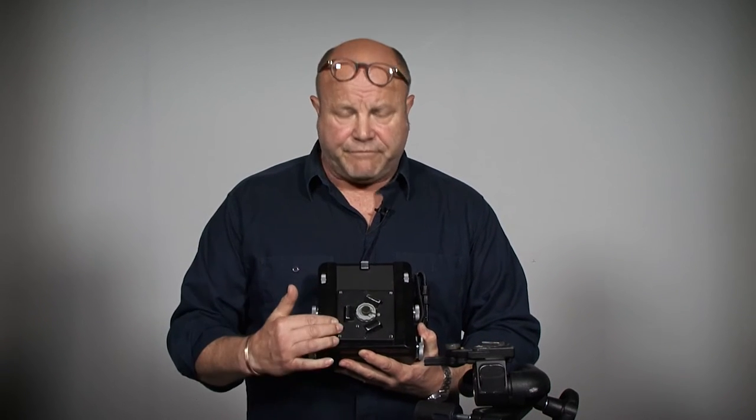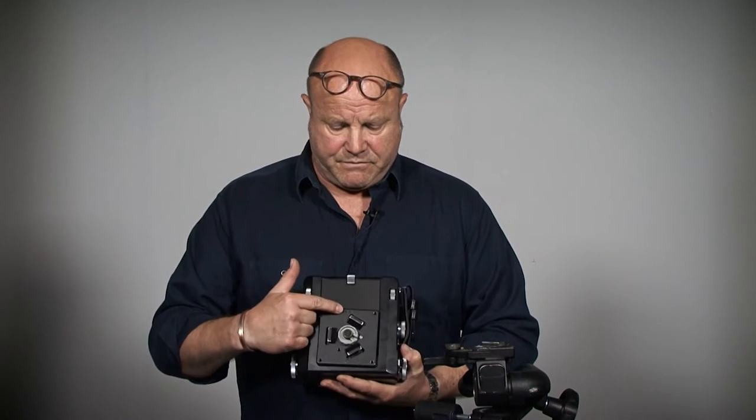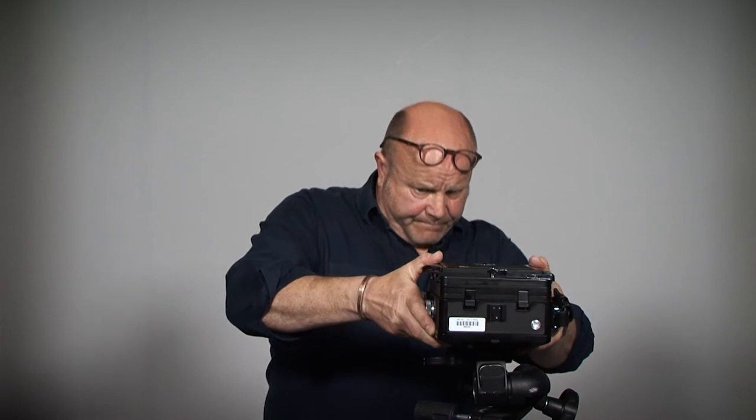You can see here I've already fitted the tripod plate with the lens pointing towards the top, which is where the lens will be. That is secured on top of the tripod like so. I've also leveled the tripod, which is important when you come to setting your movements — you want to make sure that everything's level to begin with.